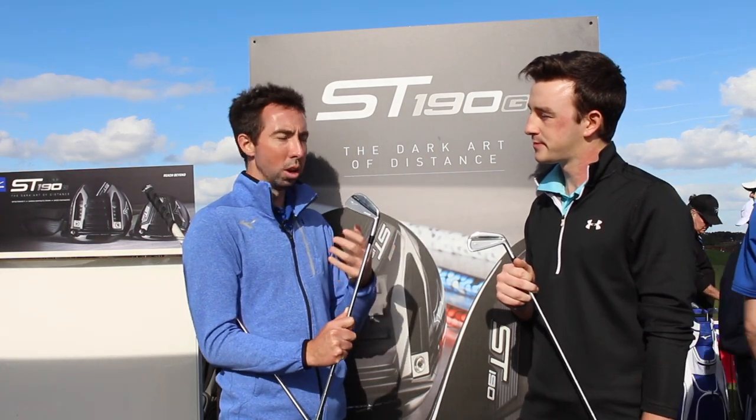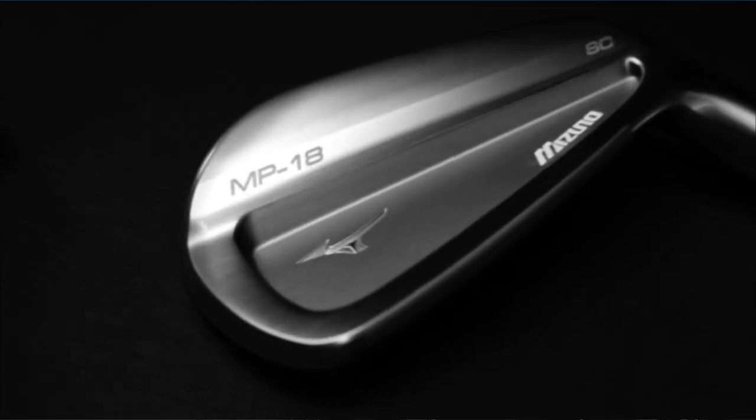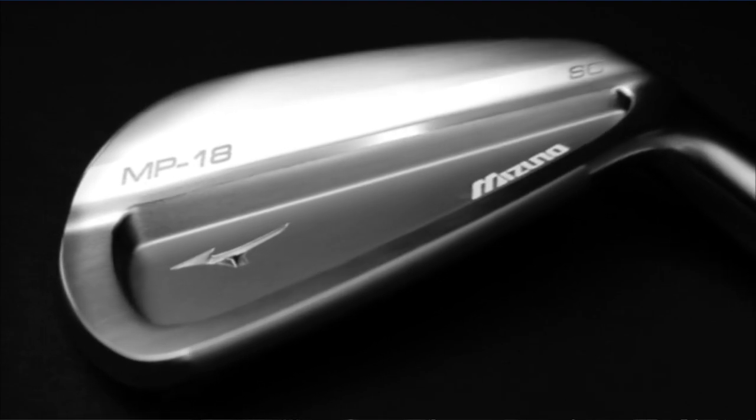When you get into the longer irons, you want a little bit more forgiveness and a little bit more launch. The SC, which is the split cavity, features a tad bit more forgiveness but a very similar look at address. It's going to launch a little bit easier and have a little bit higher moment of inertia.